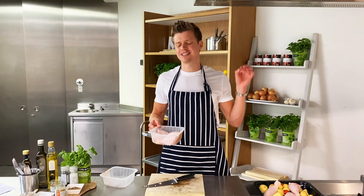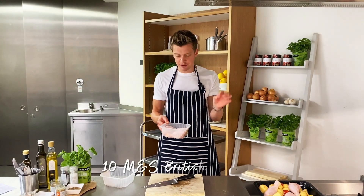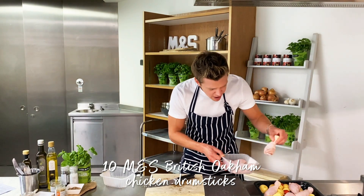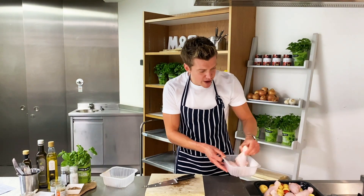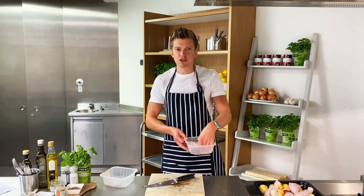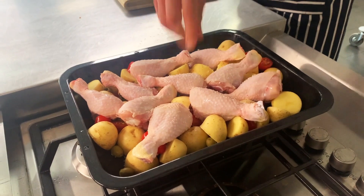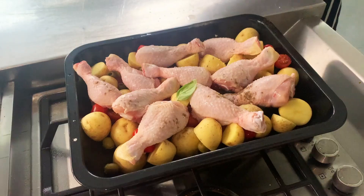And now on to the star of the show — our delicious M&S select farm British oak-smoked chicken. On we go with those drumsticks. We're going to add a good pinch of salt and pepper, and the skin is going to go super crispy in the oven. All the juices are going to mix around with the tomatoes and potatoes. This really is a one pan wonder.